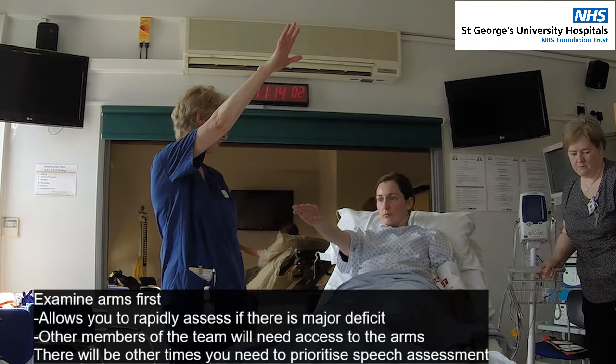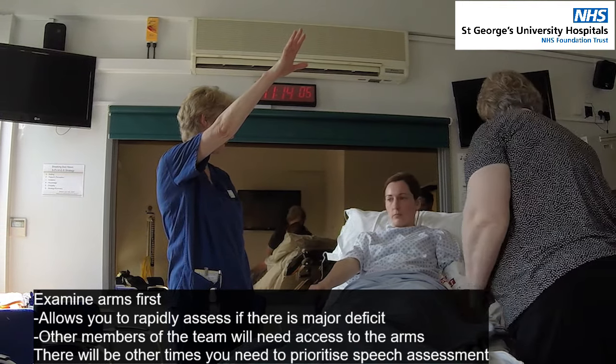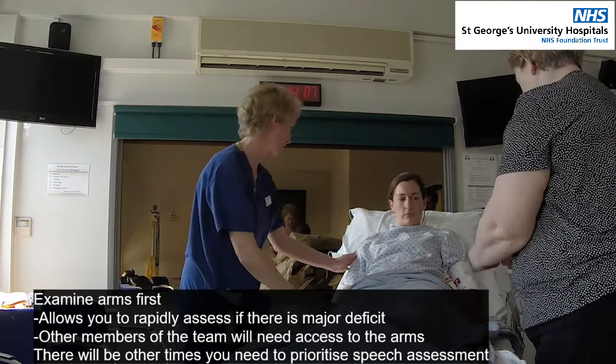One, two, three, four, five, six, seven. Okay, so that's quite weak there, isn't it?